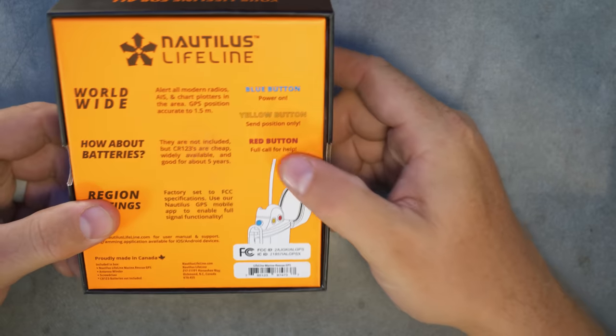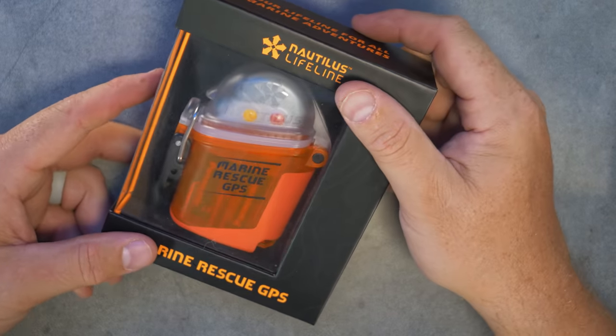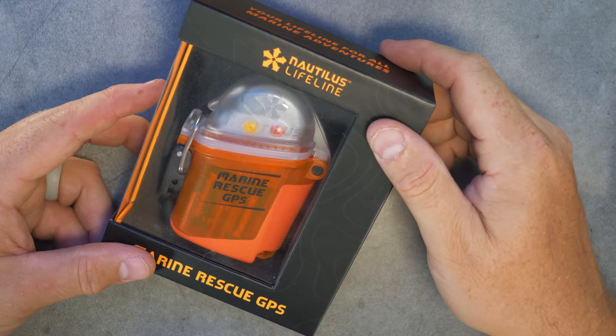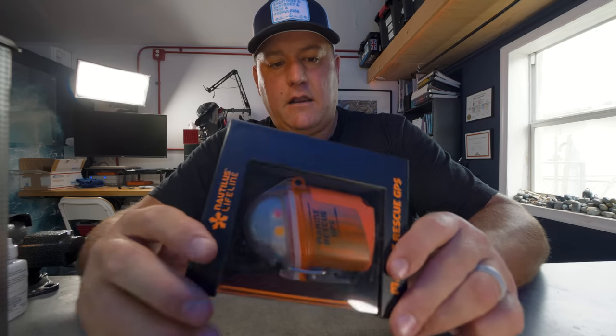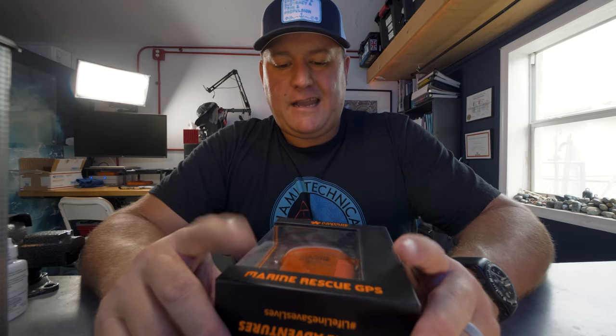There's a third category I'd add beyond visual and audible — technological communication and safety devices — because the training manuals haven't quite caught up with the technology. For example, I have the Nautilus Lifeline here, a GPS marine rescue device from Canada. It has three buttons: a blue button to turn it on, a yellow button to send your position, and a red button to send a full emergency call on Channel 16 — any boats in the area will receive an emergency beacon and locate you via GPS. It's only as good as the batteries you put in it, so keep them fully charged.